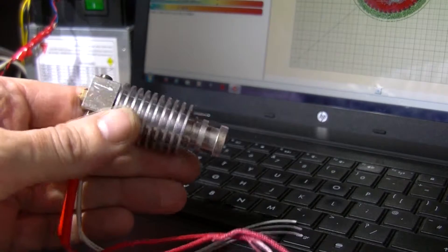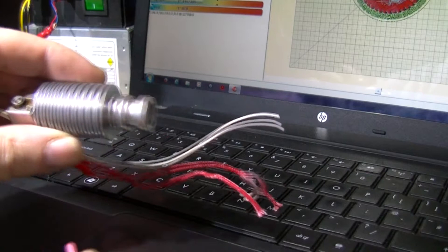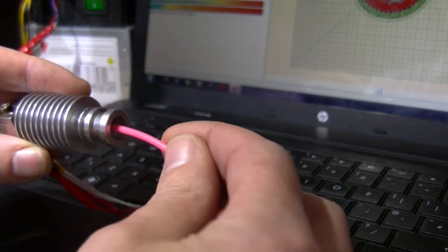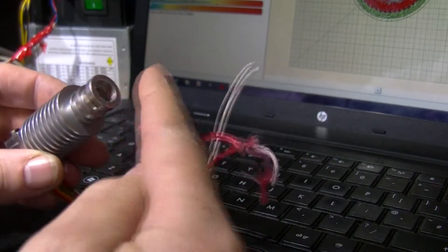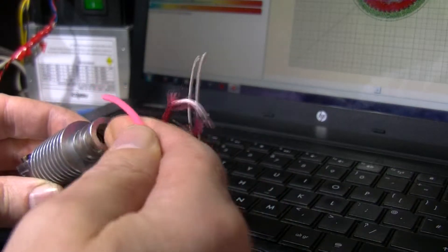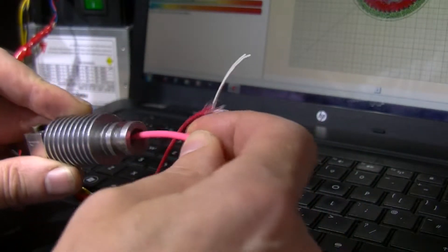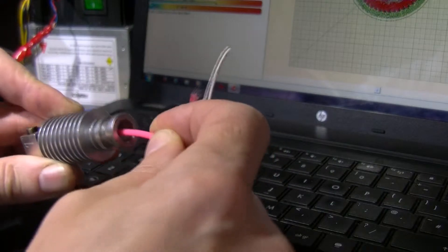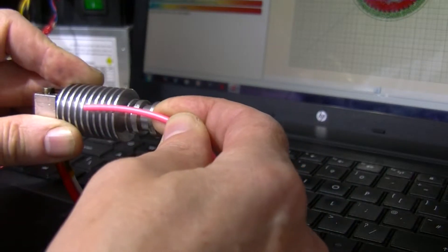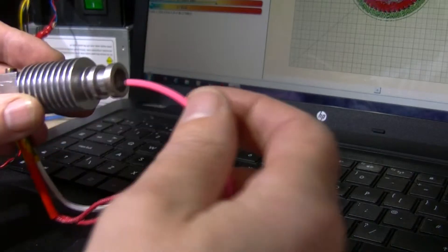This is a type of extruder head hotend - I have the same as this one here. I'm using 3mm filament. If I push this in, when it's on the actual hotend it has to get past the top end first of all, although I have put a bit of a chamfer on there to help. Even if I put an angle on the filament and try to get past that seam, it sticks - about halfway, which is about the height of the throat.